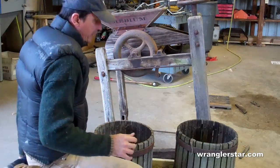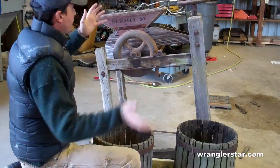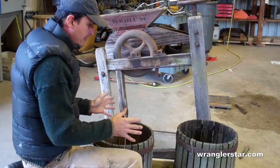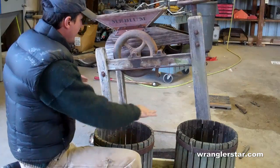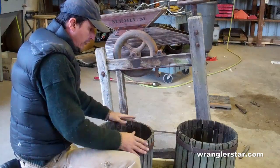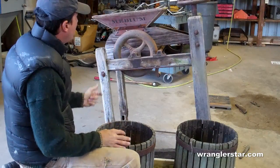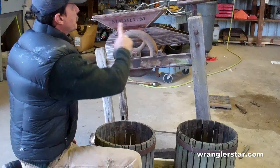How the apple press works is there's basically two stations on it. This right here is the hopper — it's where you pour the full apples. Inside that is a cutting wheel that pulverizes them and they fall down into the bottom. There's a waterproof tray that sits in the carriage at a slight angle, so those apples will first fall into this oak barrel — that's the pulp. Once that's complete, you slide it forward.